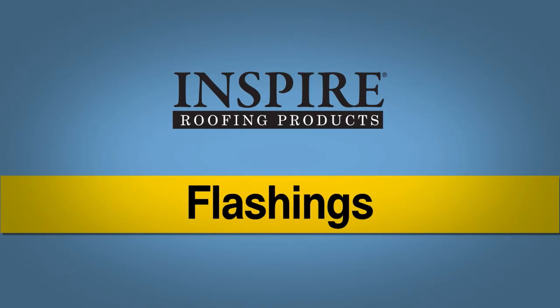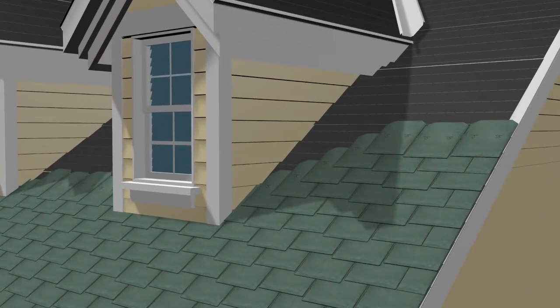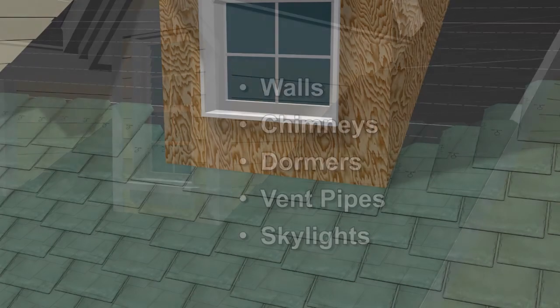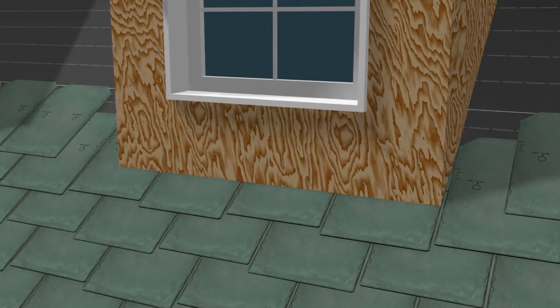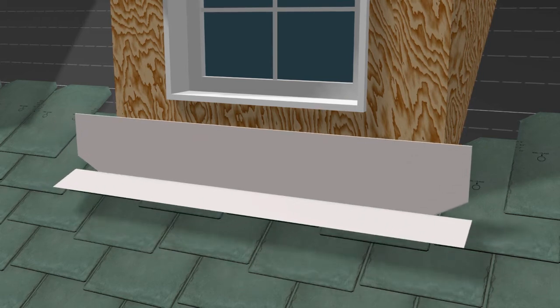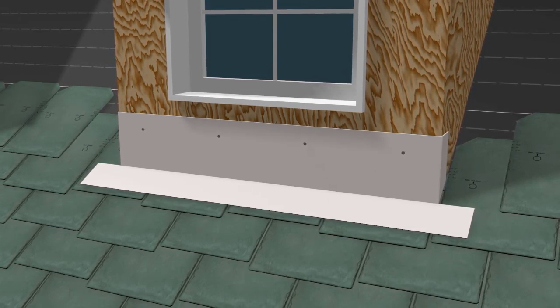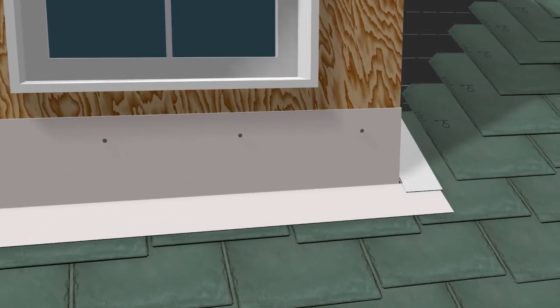Flashings should be used around all roof penetrations such as walls, chimneys, dormers, vent pipes or skylights. Apron or wall-to-roof flashing is used when a roof terminates to a wall, causing a course to be cut and face nailed. Place the horizontal part of the apron flashing over the top of the slates and fasten the vertical part of the flashing to the wall. It will be overlapped by the siding or counter cap flashing. The end of the apron flashing should extend beyond the wall and be finished off with a step flashing which is appropriately sealed at the corners.